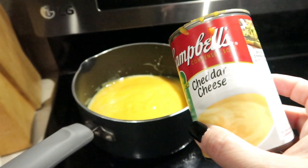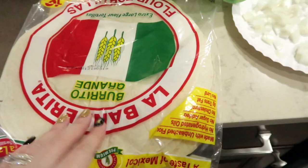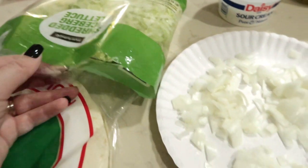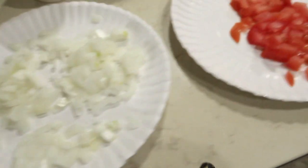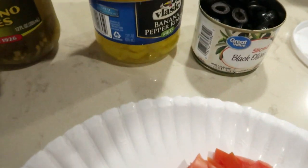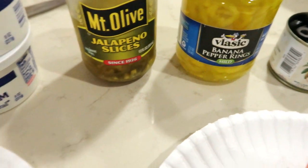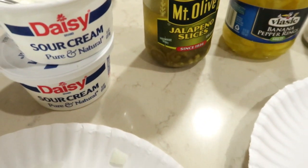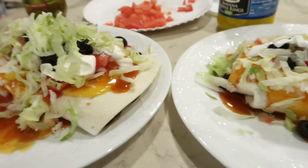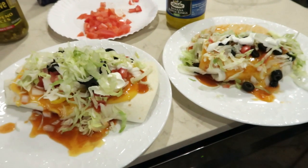On this burner I have cheddar cheese soup with a little bit of milk added to it — it makes it creamier. I have the burrito size tortillas. For toppings I have shredded lettuce, some chopped onion, some chopped tomato, some sliced black olives. Jason likes the banana pepper rings, and Tim and Jason both like jalapeno slices. I also have some sour cream. Basically a wet burrito is you make up a burrito and all of the toppings go on top. It is delicious and most Mexican restaurants have this on their menu, but it's pretty easy to make from home.